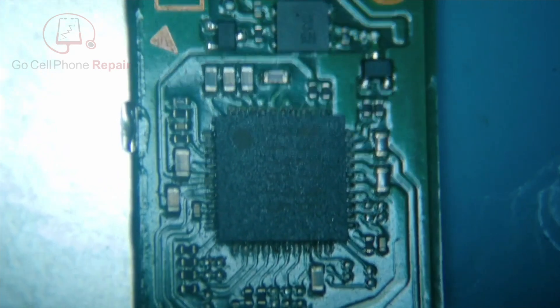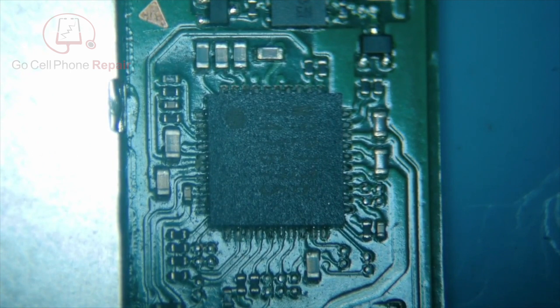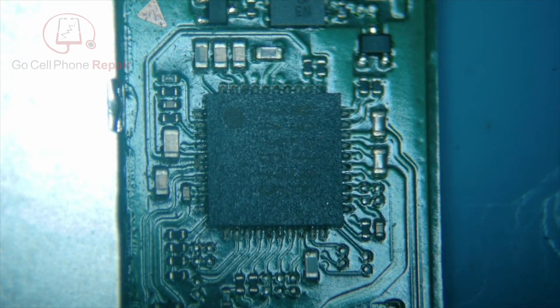What I'm going to recommend if you're working on these is to come up to where the charging IC is and start checking these capacitors, because at this point I'd say probably at least 20 to 25 percent of the time you're going to be looking at more than one problem because of what I showed you inside the port.